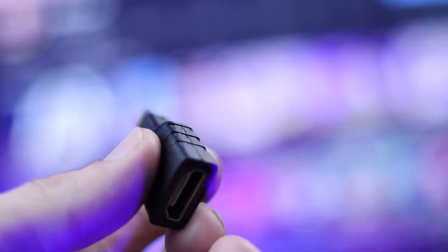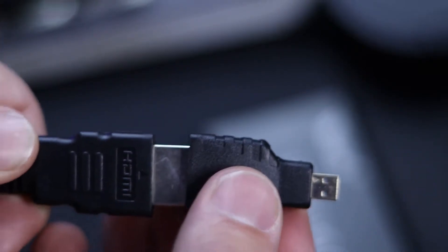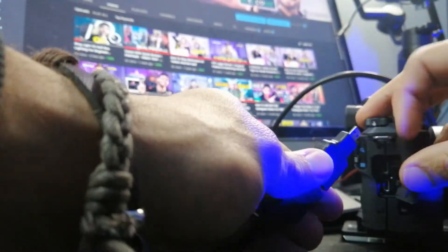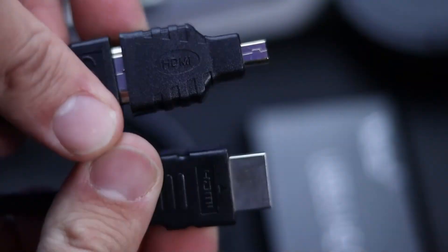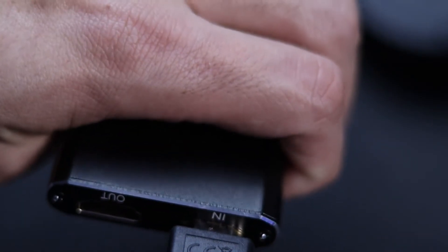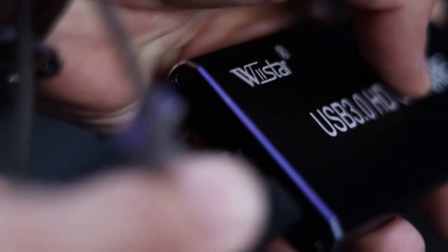What you're going to need if you buy this is a mini HDMI to HDMI adapter. I spent four hours trying to figure it out and realized I was missing that part — the mini HDMI goes into the camera, then the HDMI cable goes into the capture card. From there, the capture card links to your PC via USB, and it also comes with a Type-C adapter in case you want to use that.